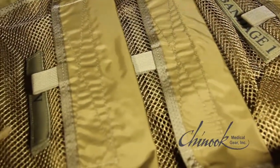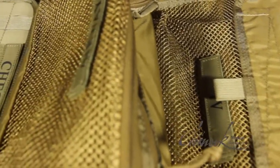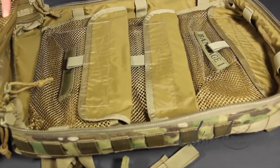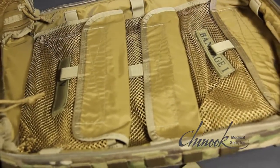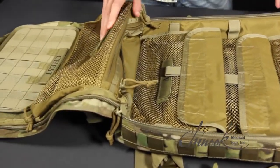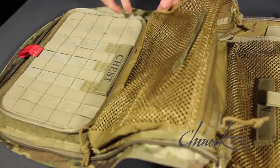The TMK-MO bag has the same internal design as Chinook's larger and highly popular Medic pack. The inside of the MoBag features five removable Velcro supply pouches, eight elastic retainer bands for loose supplies, three permanently mounted supply pockets, and a removable instrument panel.